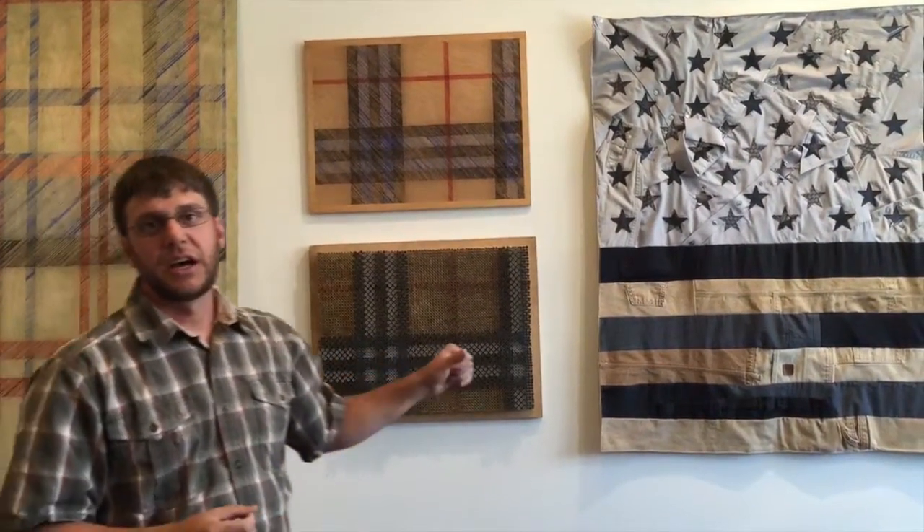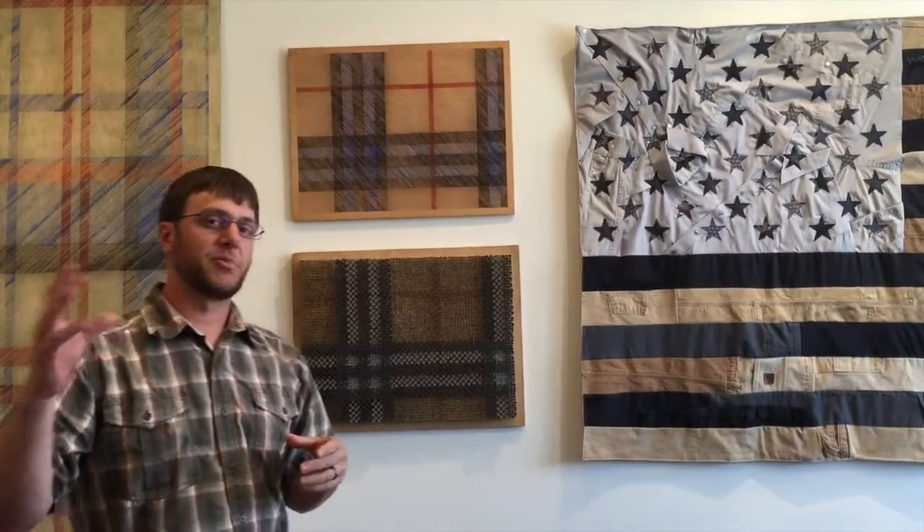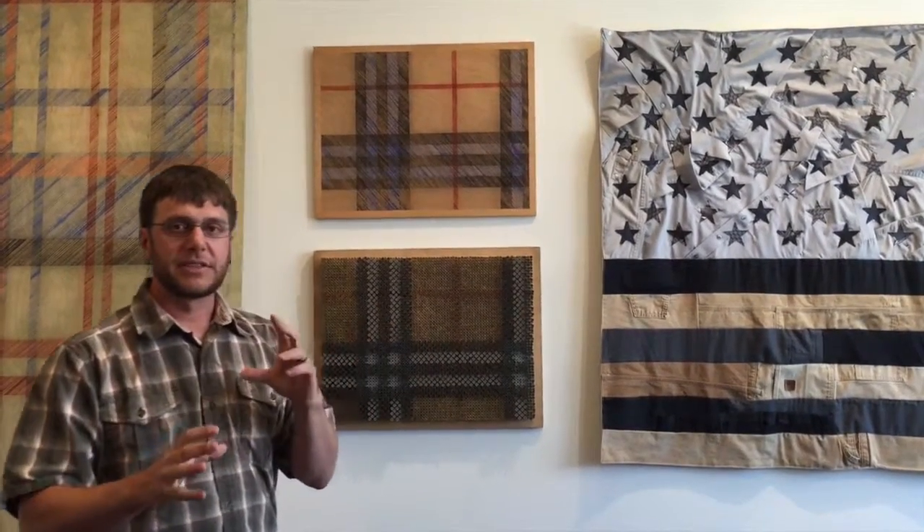In these pieces in particular, I'm addressing how high fashion has appropriated the plaid, and the dichotomy that can exist there.